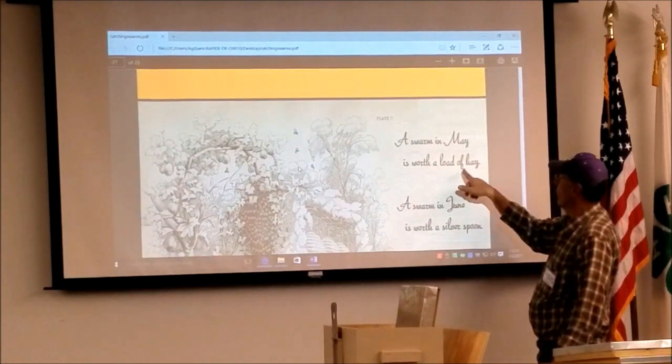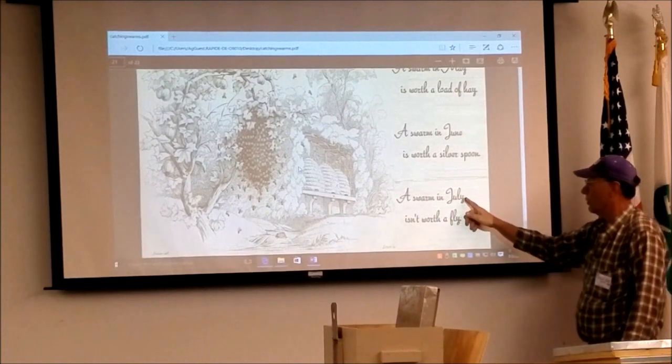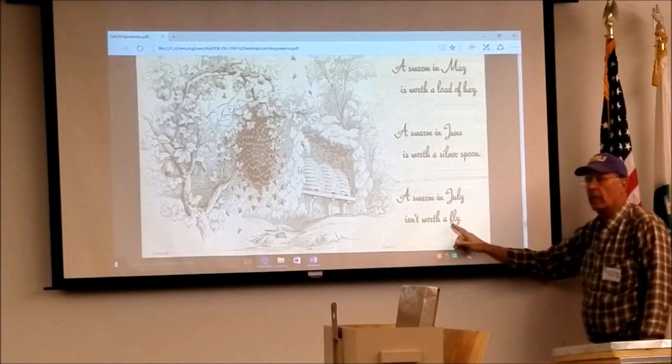You asked about timing: 'A swarming in May is worth a load of hay, a swarming in June is worth a silver spoon, a swarming in July is worth a fly.'